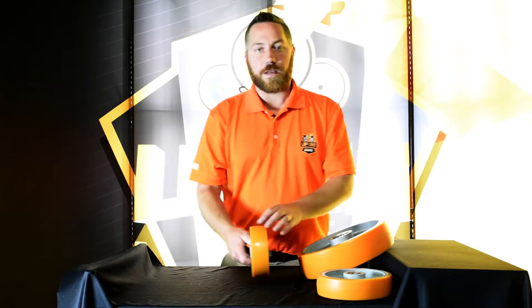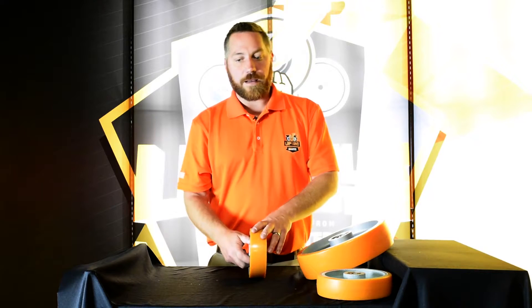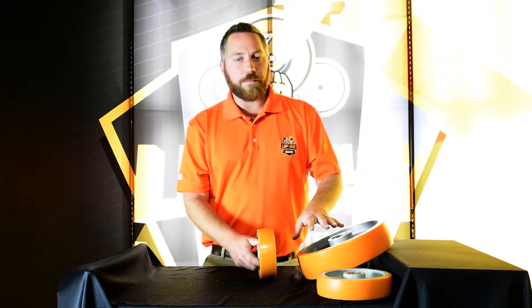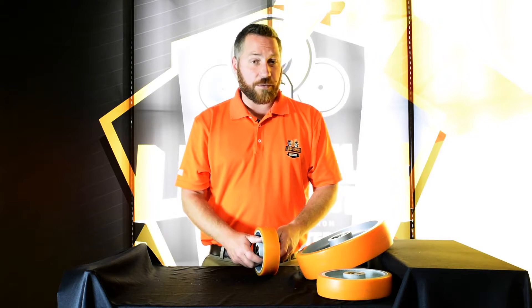This is available in 6x2, 8x2, 10x3, 8x3, and 6x3 — some in poly on iron and some in poly on aluminum, which just varies by the diameter and the tread width.